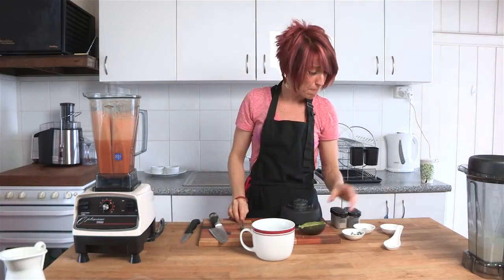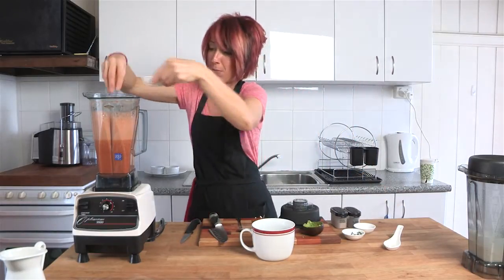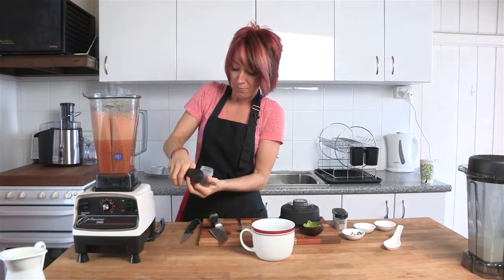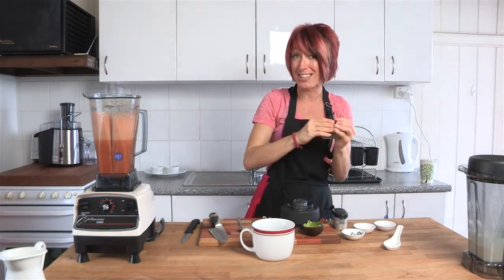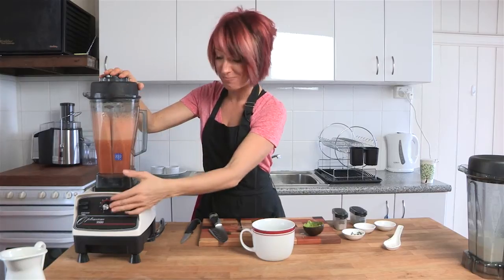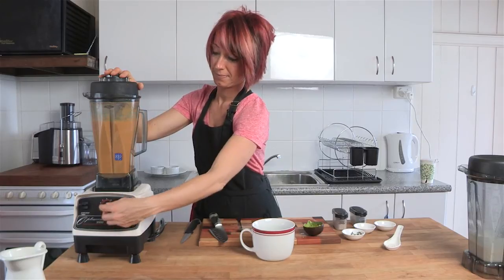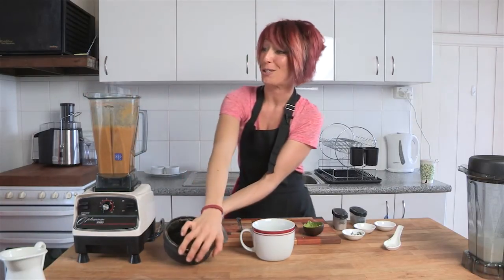So far it tastes great. I'm going to pop in just a little bit more pepper, a little bit more Celtic sea salt, and just a tiny bit more allspice to give it a little bit more flavour. You can adjust the recipe ingredients to suit your taste. Popping the lid on — blend again for about 60 seconds and we're all done. Actually that wasn't even 60 seconds, maybe 20.